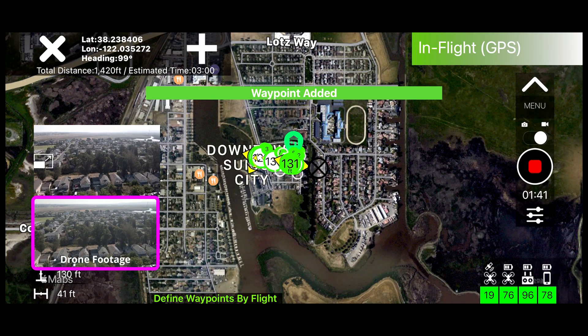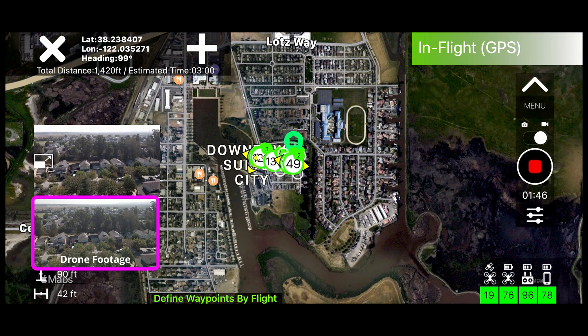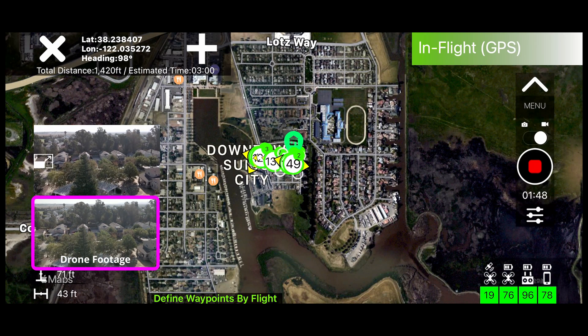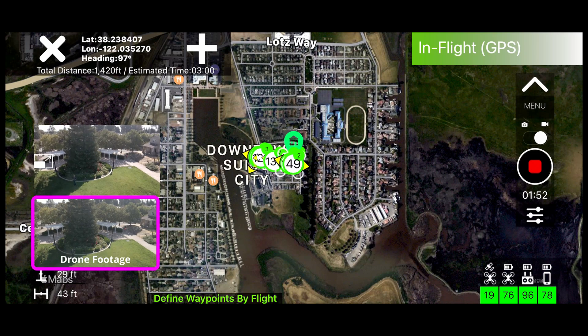I've added what the drone saw during the mission programming in the pink outline box below the screen that shows your drone view in the Maven app.